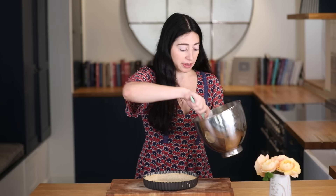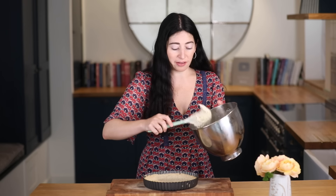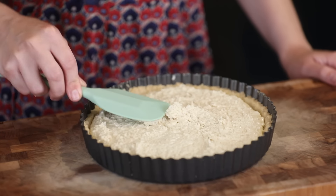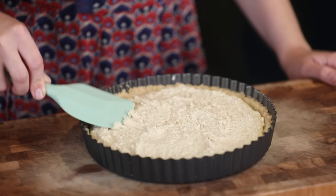I've got my pre-baked sweet pastry tart shell. I'm going to put my mixture in — it's very sticky, just sort of spooning it in. Using my spatula I'm just going to try and even it out.